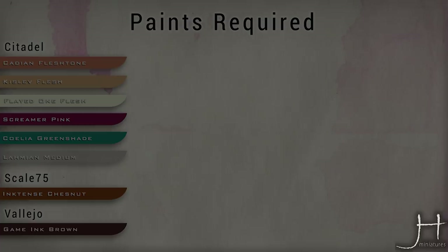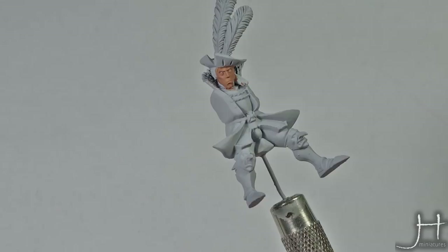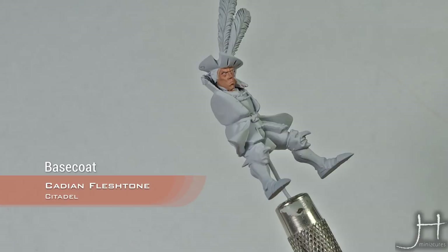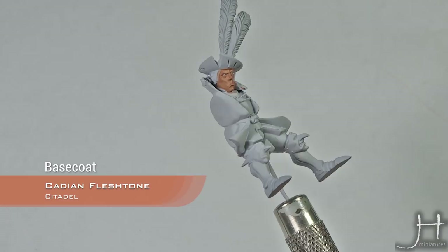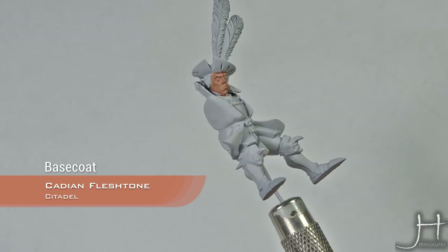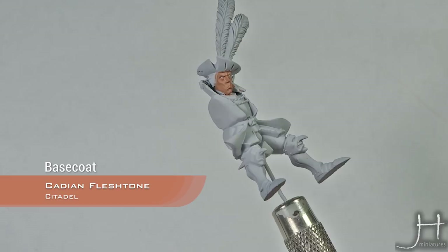As you can see, we have our face base coated with a base color — in this case Cadian Fleshstone from Citadel. We are now going to apply our first step, which will be an overall wash. This is made using the Scale 75 Inktense Chestnut, a very nice reddish-brown chestnut ink. We have diluted it with two parts of medium per one part of ink, and we'll apply this wash all over the face.